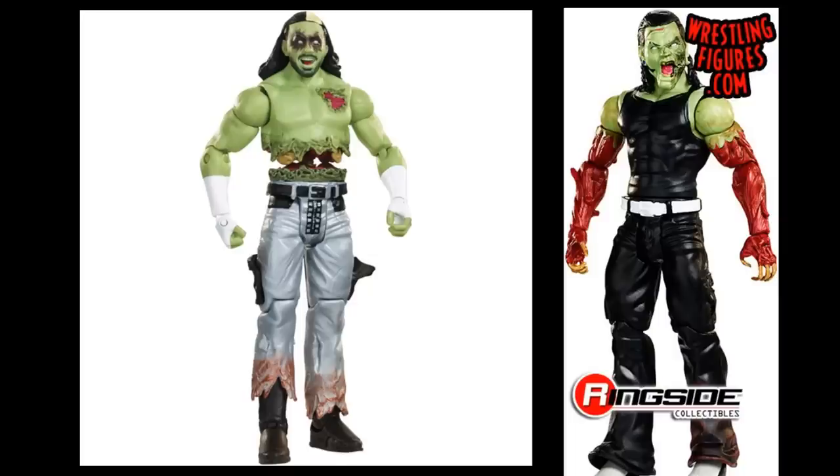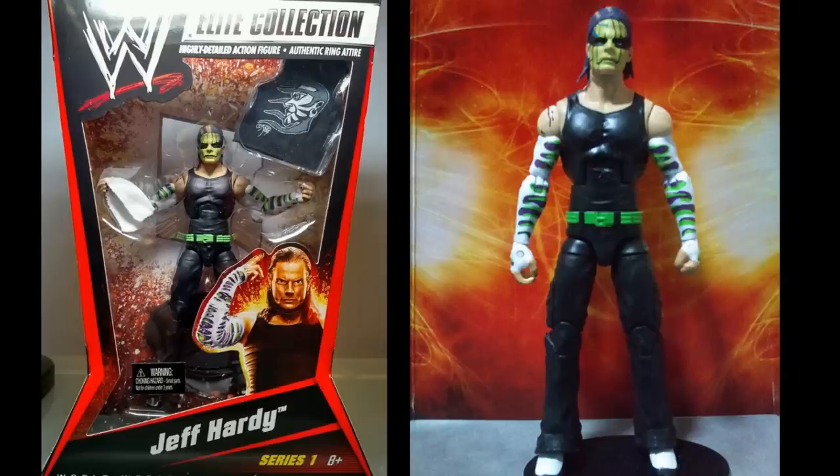Switching gears, we have the Zombie Mattel versions of Matt and Jeff Hardy in the basic Zombie wave. I was never a big fan of these figures, but they do look really cool — you get tons of cool detail and new molds with their arms. They're pretty cool to look at even if they're not really my thing.